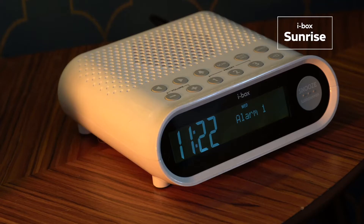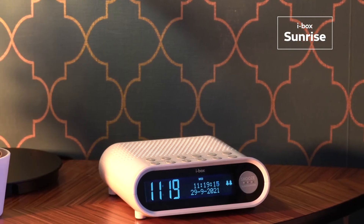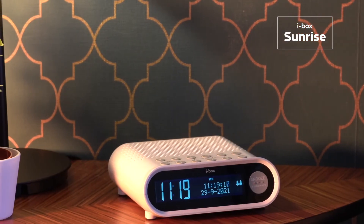To spend a little longer in bed, just press the large snooze button on the front panel. There is also a backup function to ensure your alarm settings are saved if there is ever a power cut.